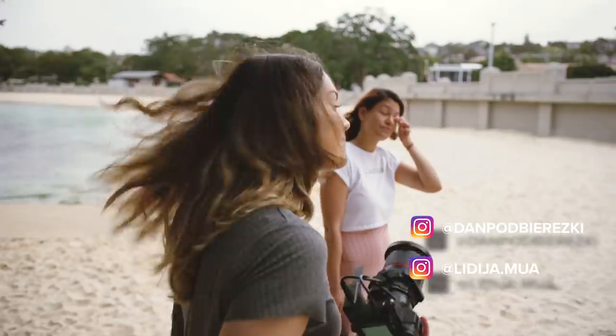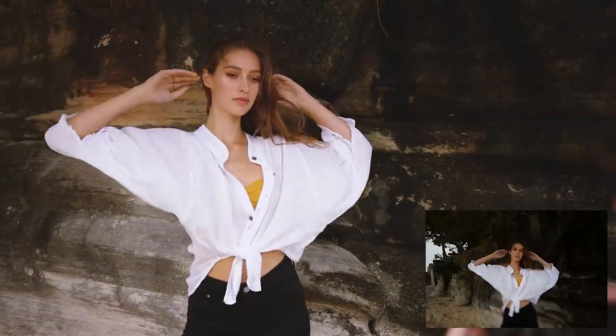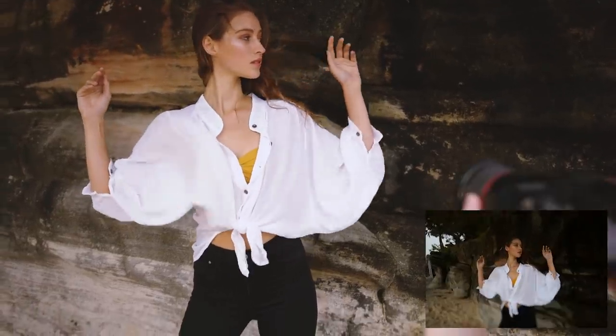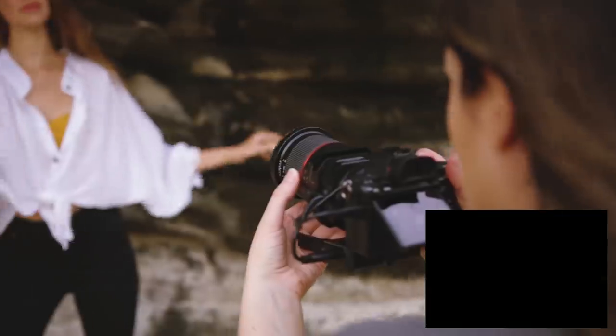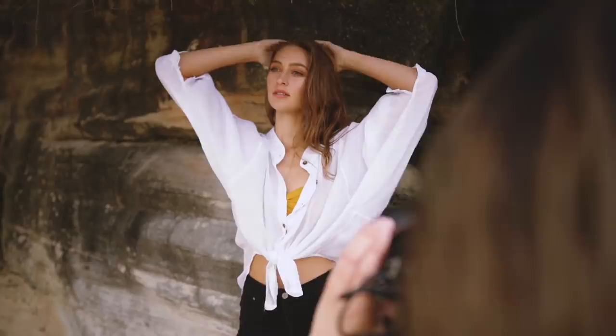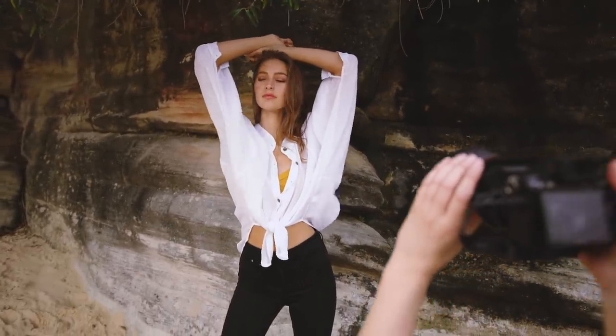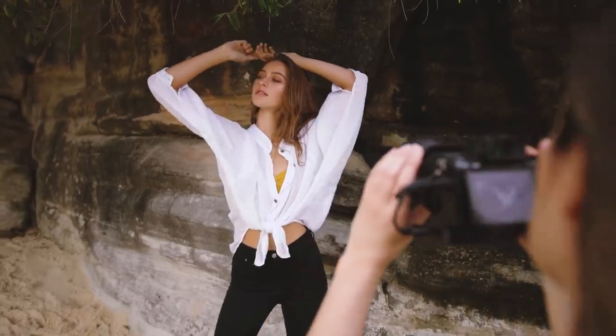We have our model Katya today, Lydia has done her makeup, and Dan is filming the behind the scenes. For this photoshoot I asked Katya to do big movements with her arms and to go for a more creative and moody vibe with her posing.